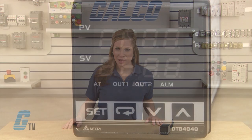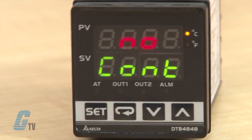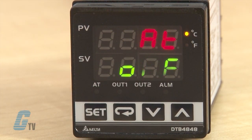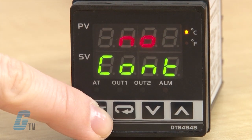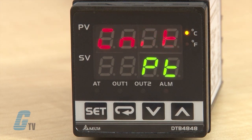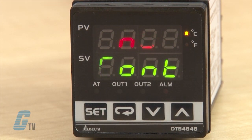The DTB Series has three modes of operation which include operation, regulation, and initial setting. When power is applied, the controller goes into operation mode. I can press the set key to switch briefly to enter regulation mode. If the set key is pressed for more than three seconds, the controller will switch to initial setting mode. Pressing the set key while in regulation mode or initial setting mode forces the controller to return to operation mode.